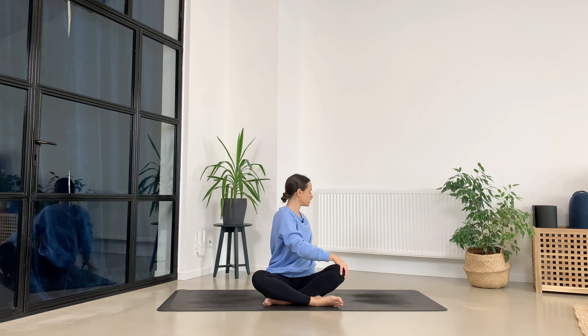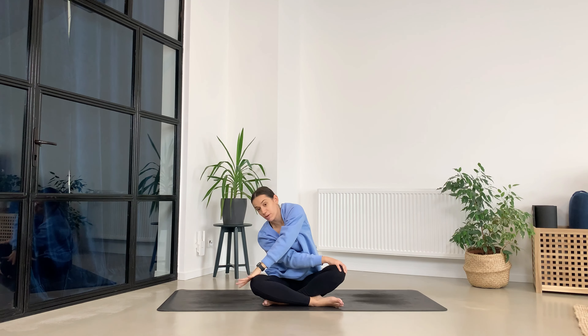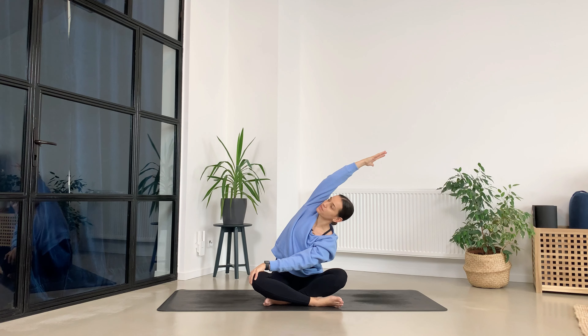Keep your right palm on the left knee and now send the left arm over towards the right. Breathe in, exhale. Now release your left palm on your right knee and give yourself a really big stretch by sending the right arm over the left. Chest is going forward, one more breath, exhale.